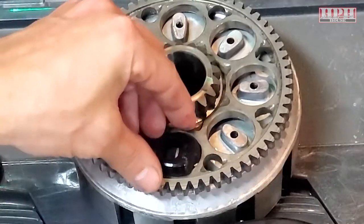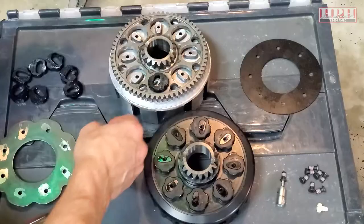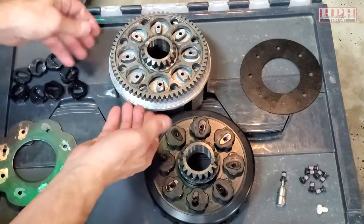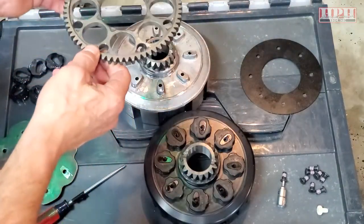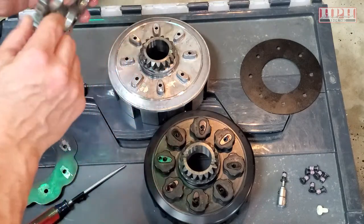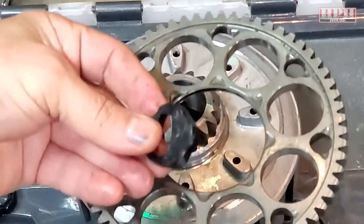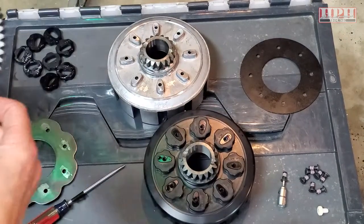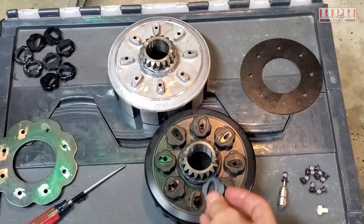These bushings will be in here in each one, and the kickstarter gear is a very tight fit around there. You kind of have to get underneath it with a screwdriver or some tire levers and just gently pry up around the edge, and it will come off. Make sure you notice how it's oriented — the bevel is down, like so. The part number is facing up on these little bushings. The kit came with new little rubber bushings, and I've already installed them.